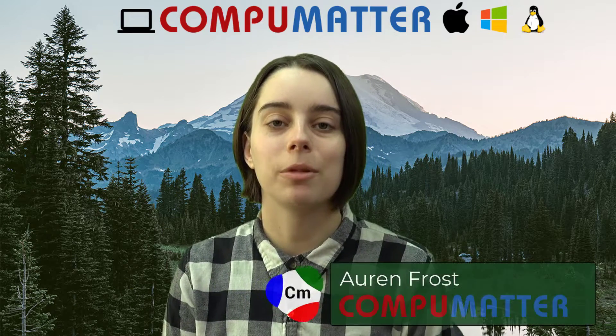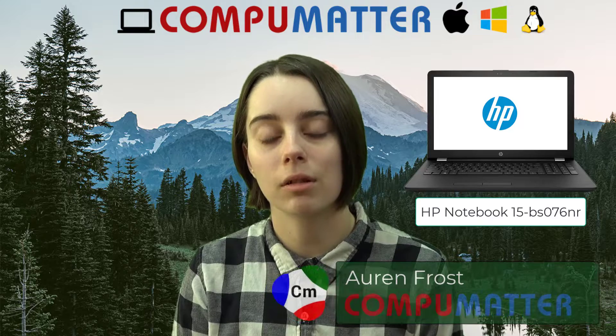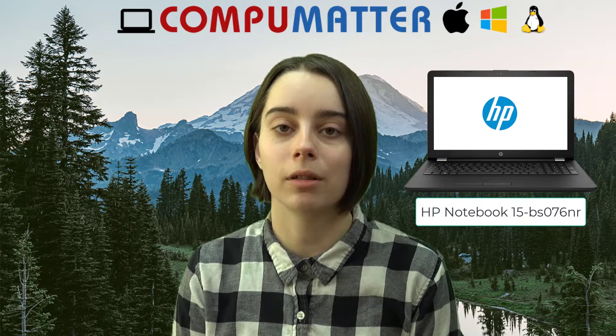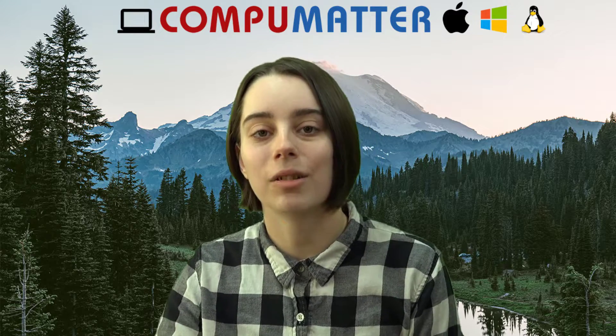Hello, my name is Oren from CompuMatter, and today I will be demonstrating how to open up an HP BS076NR laptop for the purpose of SSD upgrades, RAM upgrades, or for repair. Without further ado, let's get into it.